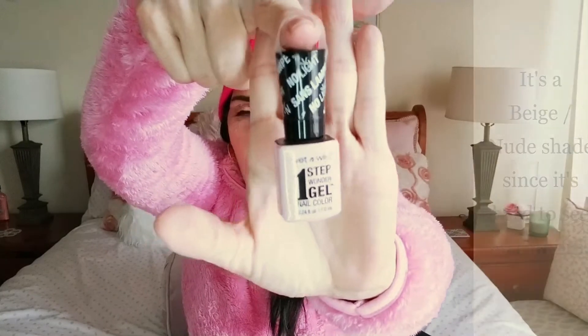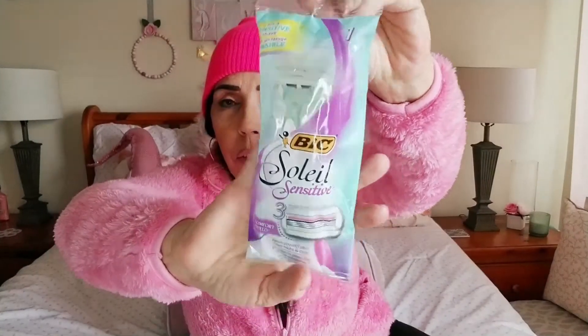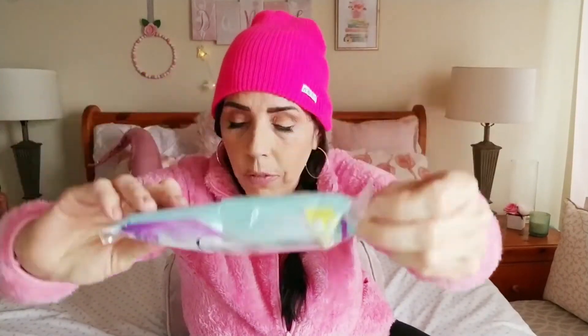I also picked up this razor because even for a dollar this is a good razor — I really like these ones.